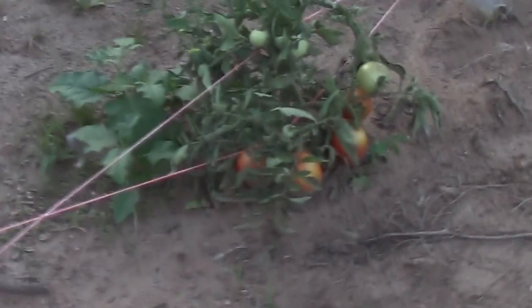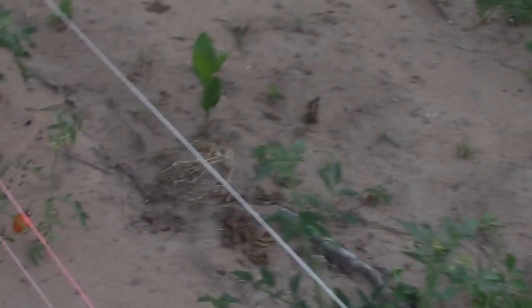Here are some of the tomatoes — getting nice and tall, getting all kinds of fruit on them. Some of the big ones look about ready to pull off. There are some little cherry tomatoes too. There's another round of tomatoes that they didn't grow by seed — those were purchased from a store — but they have done well considering.